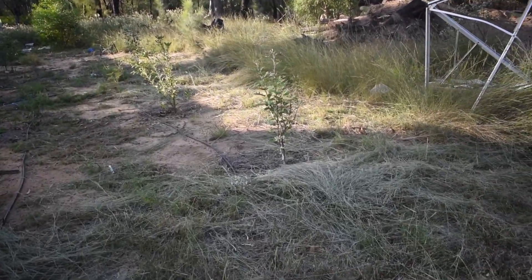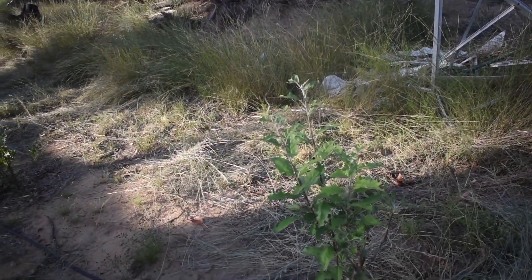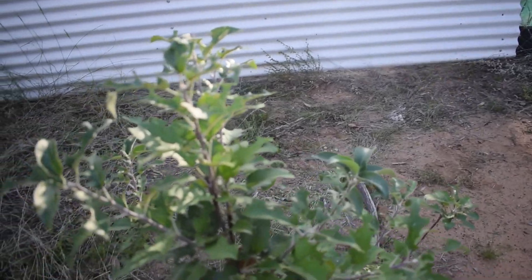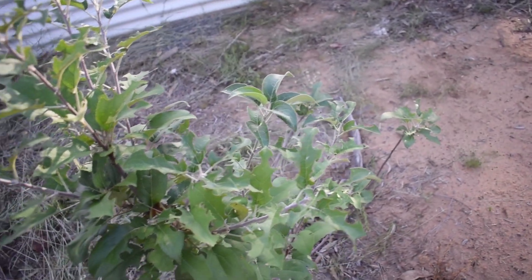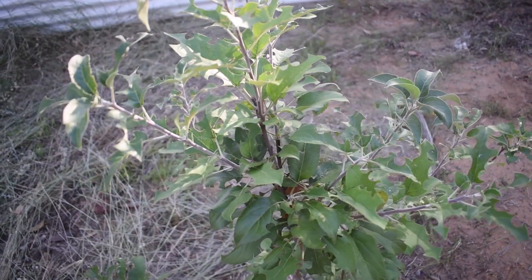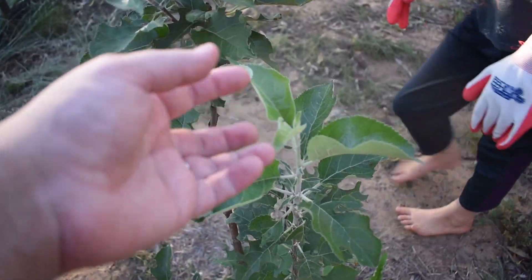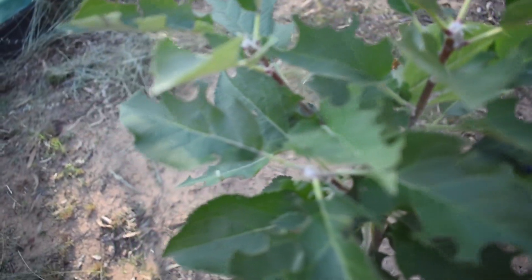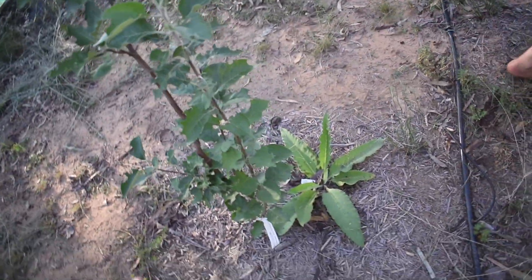We have our fruit trees — Darrell whipper-snipped along here this morning. We need to clean it up a bit more as the weeds were taking over. We have some leaf cutter bees and quite a lot of them because they do quite significant damage to the trees. Most of the trees seem to have tolerated it well, but the peach tree on the end is a bit of an issue. We've got lots of new growth and I'm really happy with how these have performed this year.